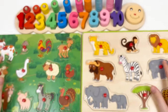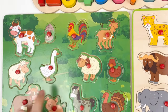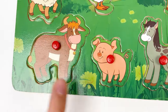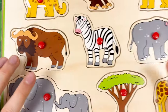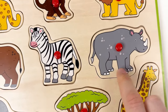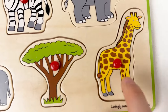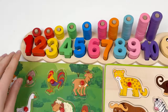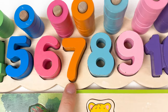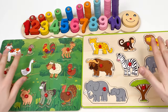We've completed the farm animal board with: cow, rabbit, rooster, goat, sheep, goose, ram, dog, bull, donkey, and turkey. On the wild animal board we have: leopard, monkey, lion, rhino, zebra, yak, mama elephant, baby elephant, savannah tree, and giraffe. And let's count on the number board: one, two, three, four, five, six, seven, eight, nine, and ten. We've completed all the boards — see you in the next video! You've completed all games — well done! See you next time. Don't forget to subscribe!